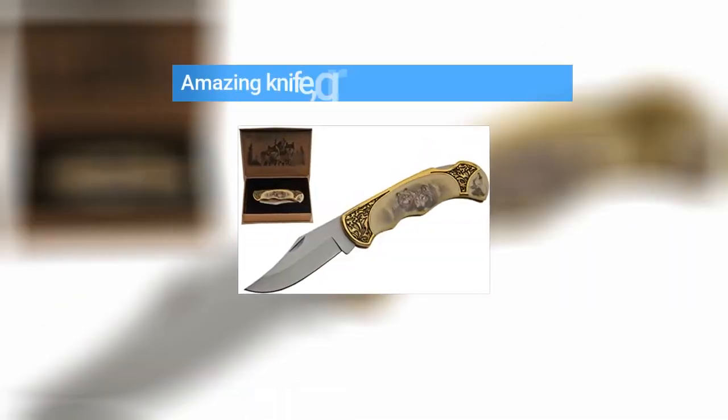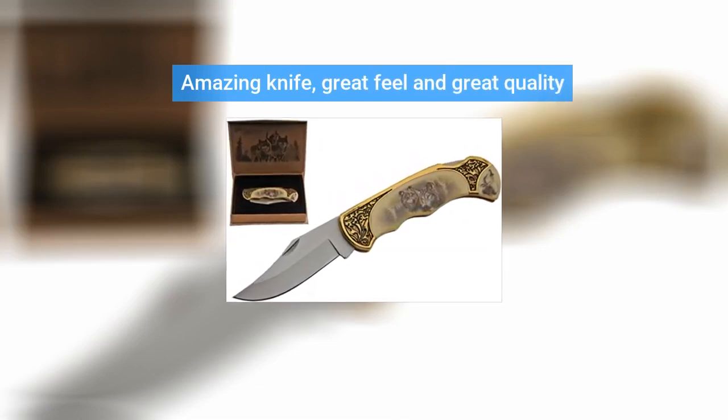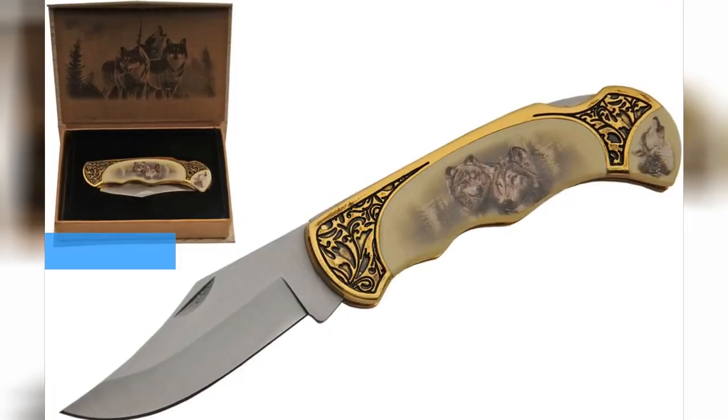Amazing knife, great feel and great quality. Quality knife.